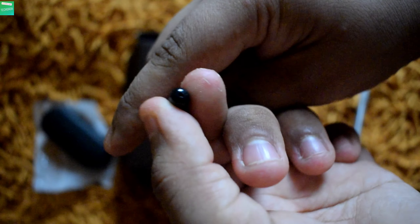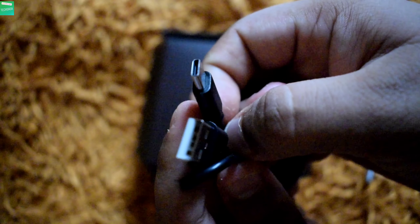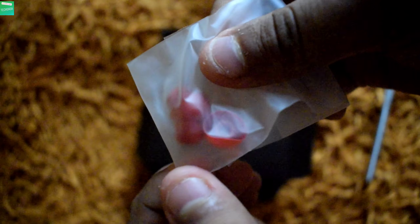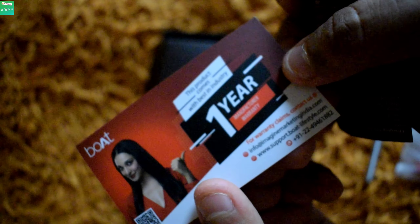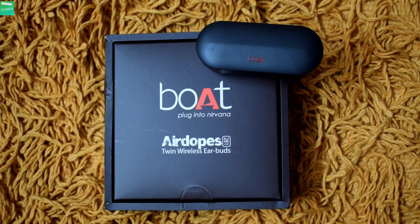The third box content is the Type-A to Type-C charging cable. The next box content includes some extra ear tips, and at last there are some user manuals and a one-year warranty card.